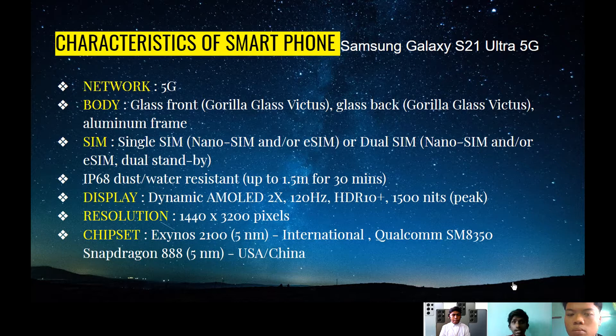This phone is IP68 water and dust resistant. If you're working in a dusty area, you don't need to worry about dust particles going into the phone and ruining the motherboard system. And if your phone accidentally falls inside water, you don't need to worry. This phone is water resistant up to 1.5 meters of water for up to 30 minutes submerged.